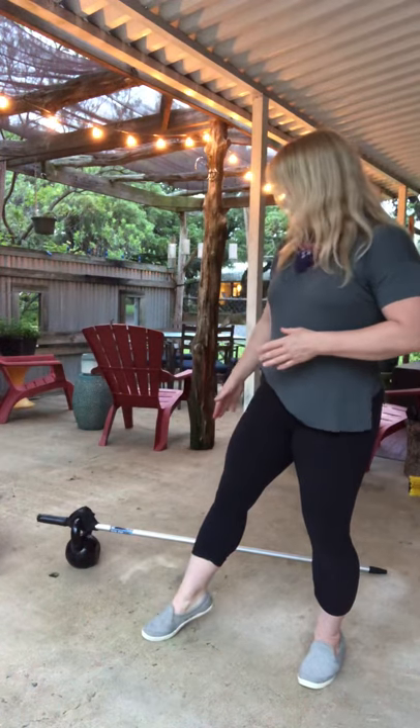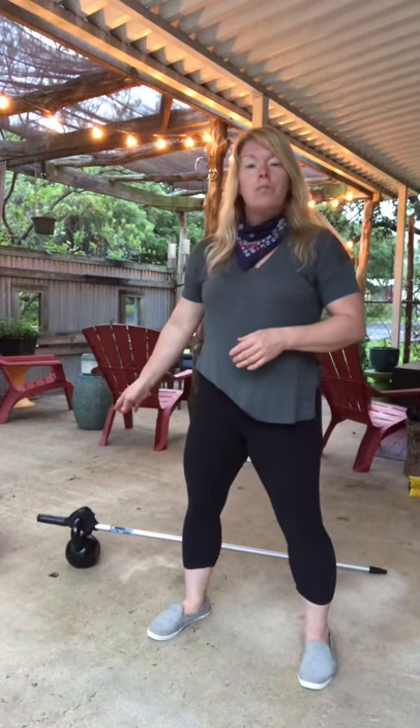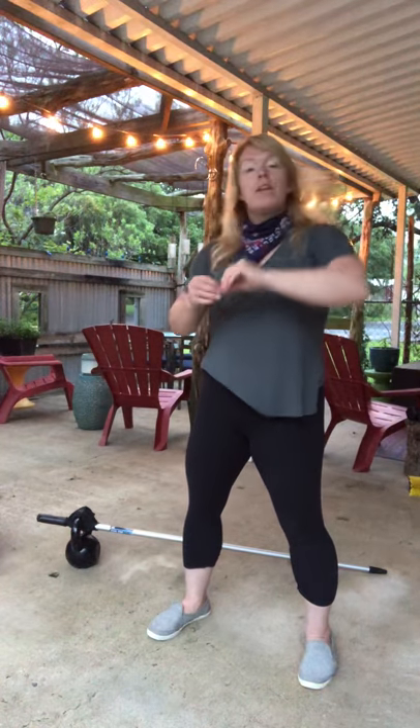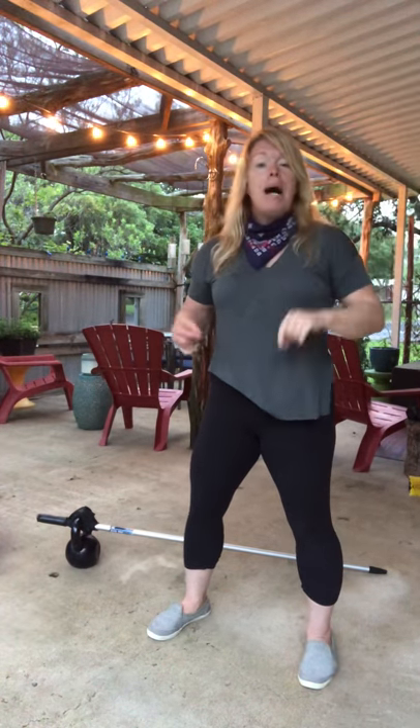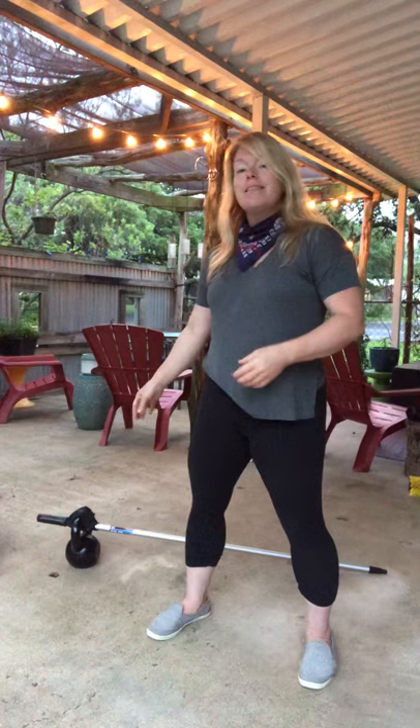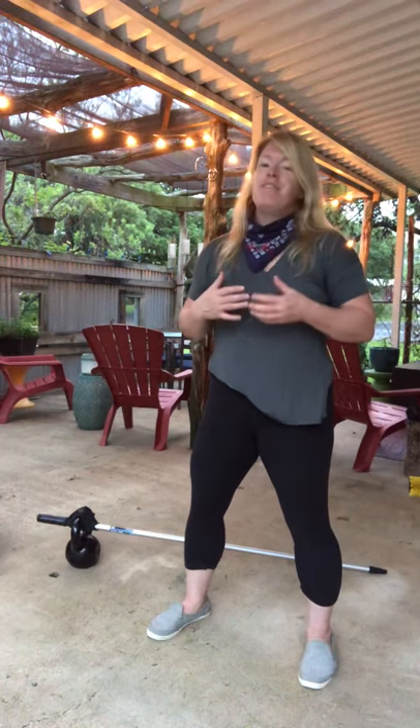I've taken an aluminum broom handle and affixed a 25-pound kettlebell to one end. In order to do that, I used one of the 41-inch power bands — the black half-inch. My goal was to create as close a relationship between the two entities as I possibly could, as I didn't want the kettlebell moving around on me while I determined how safe it is.